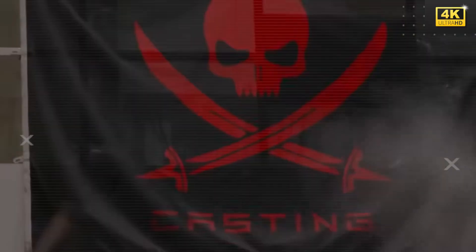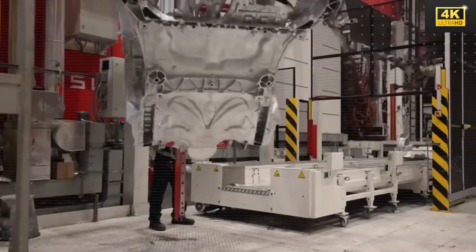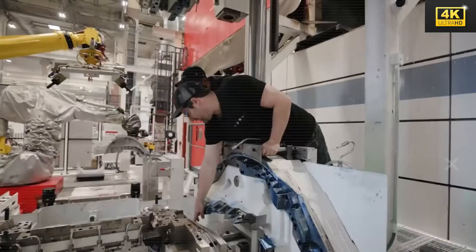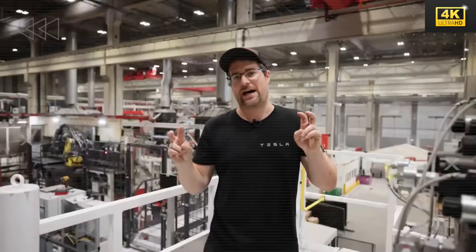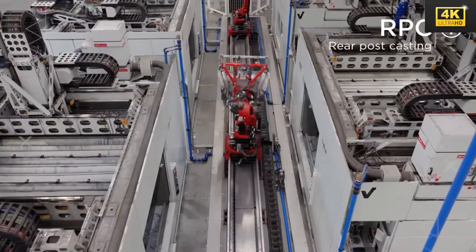The anti-corrosion measures employed in the Model 2, including the electrocoating of sub-assemblies, ensure substantial longevity and effective protection against wear. This crucial design feature significantly contributes to the vehicle's durability over its operational lifespan.